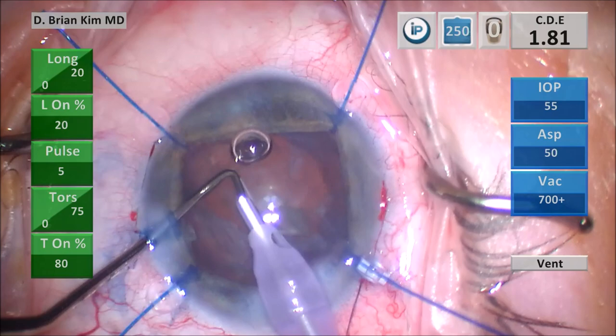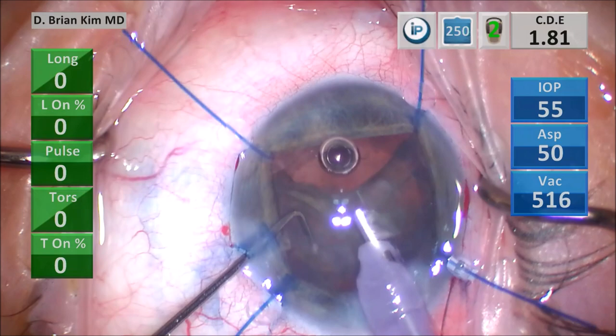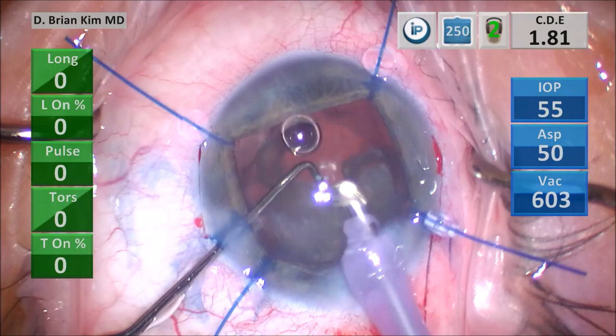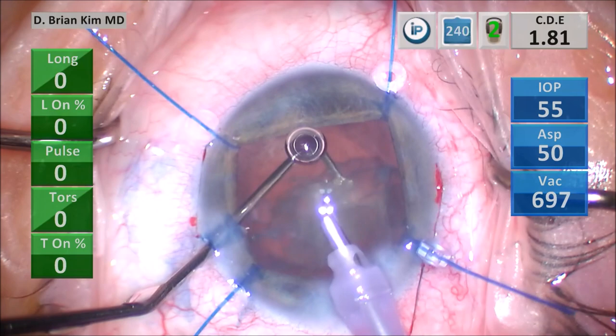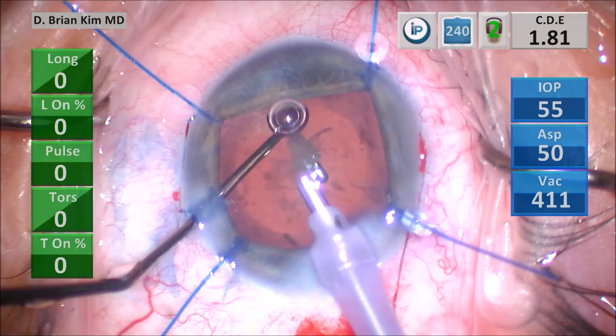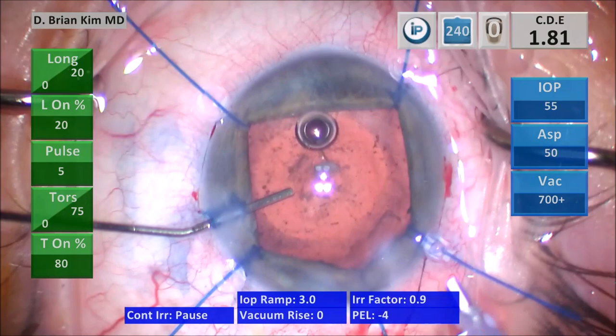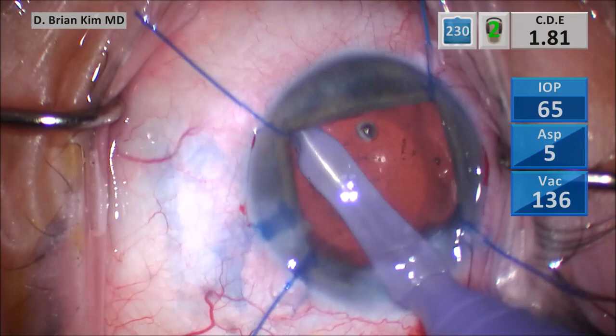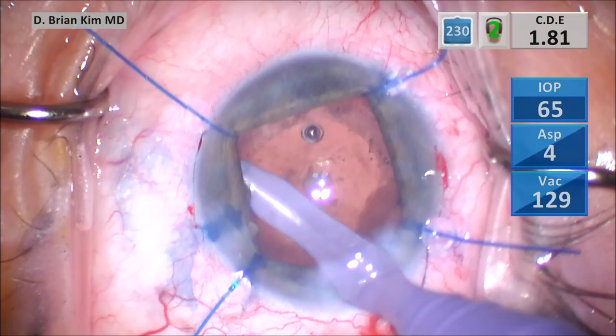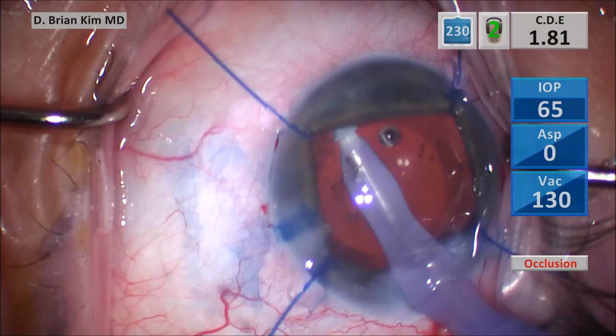I'm beginning to remove the epinucleus material, going up to the anterior rim, and you can see it starts to come forward. I use the chopper to help loosen up the epinucleus material and pull it out of the bag. As I remove the epinucleus, I place the chopper deep in the bag, making sure the posterior capsule doesn't come forward. This is particularly important with silicone oil pushing the posterior capsule upward. I push BSS into the eye, take the phaco tip out, and switch to the I&A, maintaining chamber stability as I begin removing cortical material. It's a fairly clean bag, but there's quite a bit of capsular fibrosis, which is not uncommon in post-vitrectomized eyes with silicone oil.